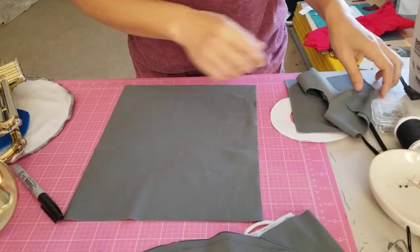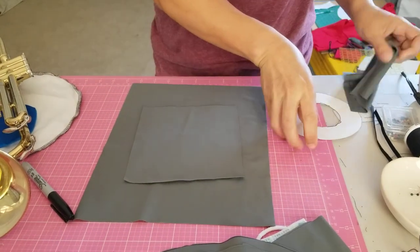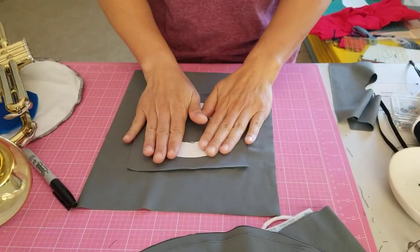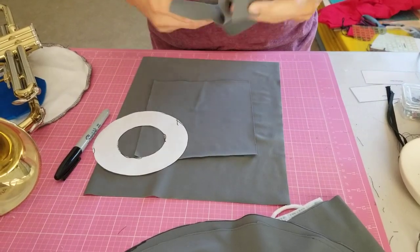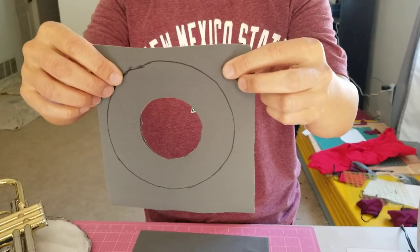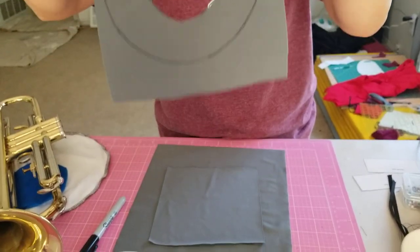So put the fabric down and put the donut here, trace around it. I already traced around it and cut out the center. So once you've done that — traced around it and cut out the center — put the two pieces together.